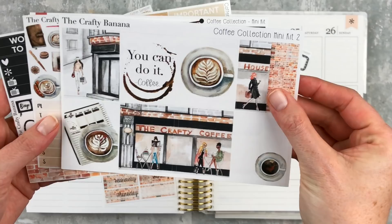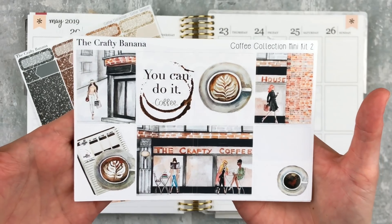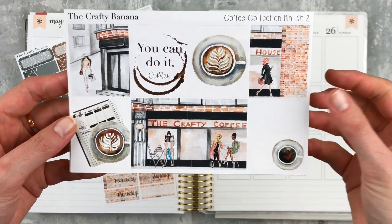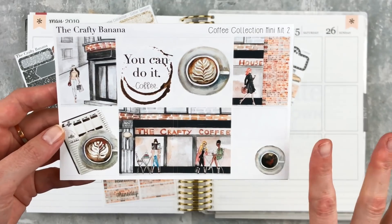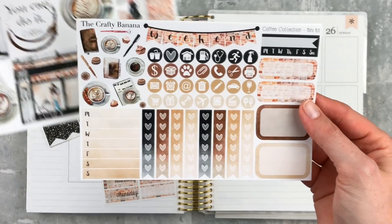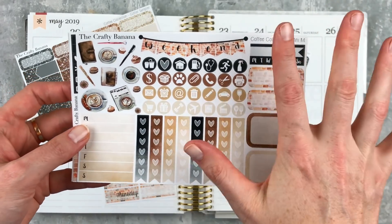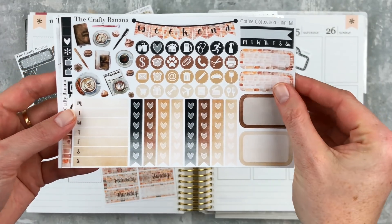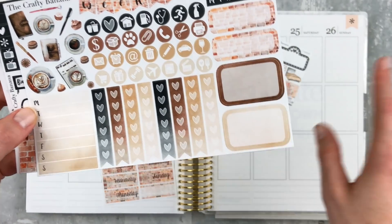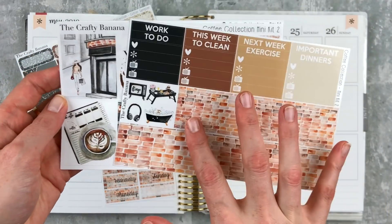I'll show you the add-ons in a moment. We have eight full boxes. This does come in a scene kit as well. I do have a code for Crafty Banana, so check the description — I'll try to remember to put it on the screen too. I love the whole vibe of this kit. The brick is so fun, I love the little flat lays, so cute. The deco is adorable. It's a small kit, so I'm going to show you what I do to make her kits stretch. She also offers more boxes, which is needed for my planning style. I love the bottom washi so much.